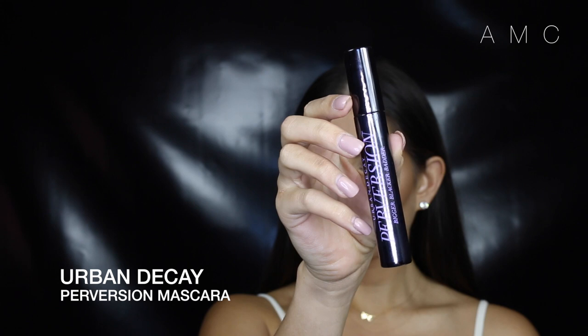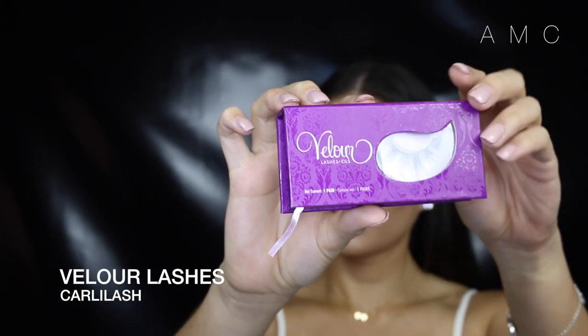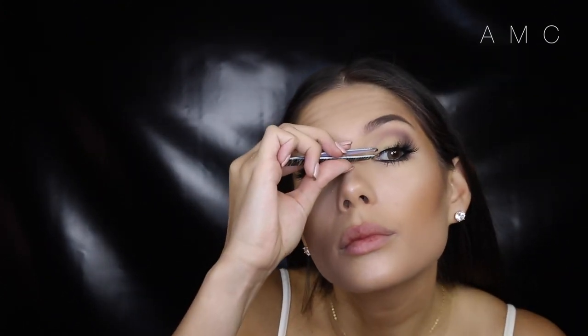Add the mascara to the top and bottom lashes. I just add a light coat because we're adding false lashes. Then I'm trying out the new Kali lash today — oh my god, they look so gorgeous on. Super fluttery. Well done, Velour and Kali.